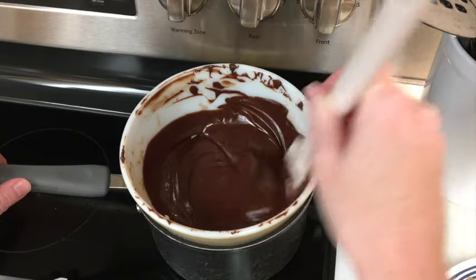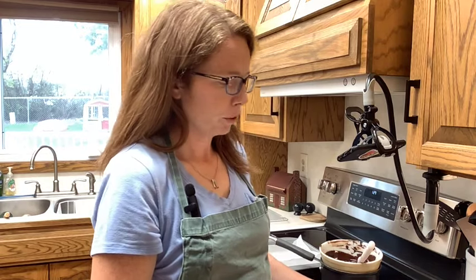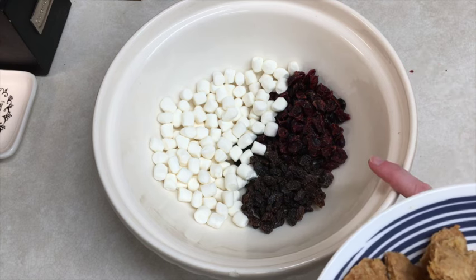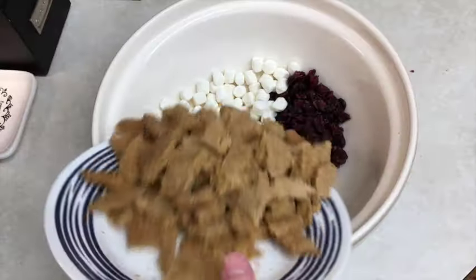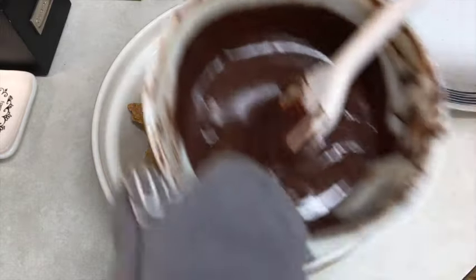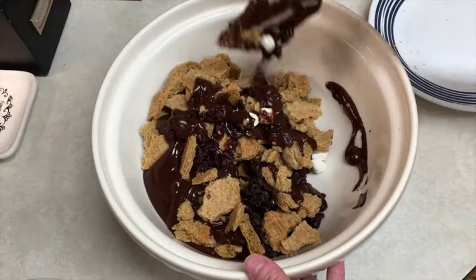That's looking smooth and ready to go. While my chocolate was melting, I went ahead and broke my biscuit into little bite-sized pieces. I'm going to add this to a bowl with 75 grams of mini marshmallows — well, mostly, I saved a couple for later — 50 grams of raisins, and 75 grams of glace cherries. I don't like cherries, so I'm substituting cranberries. Then I'm adding the melted chocolate mixture and stirring until it's combined.